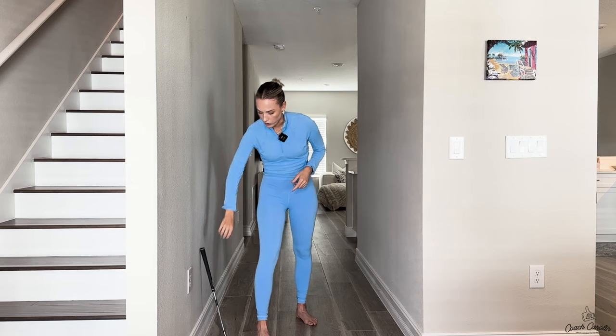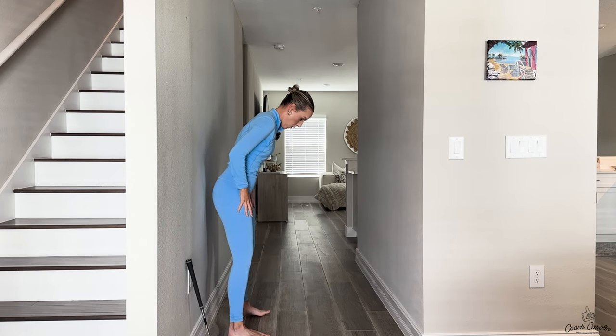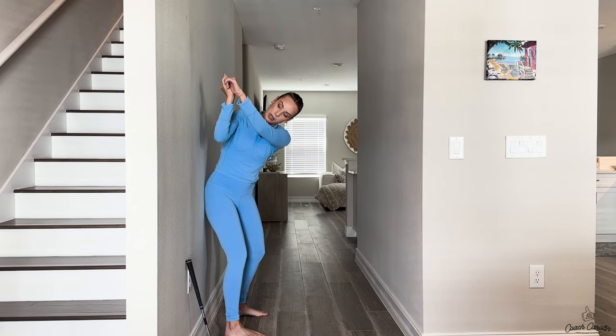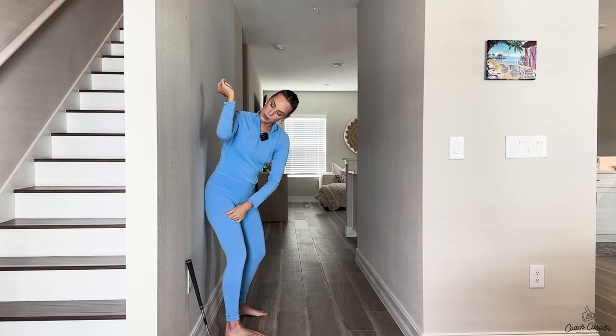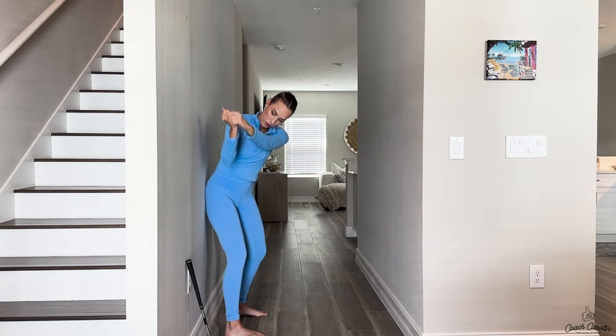Here are the hallway drills for those three categories. Number one — the elbow rotation drill. Go to your wall or hallway. Swing back, and when you do, I don't want that right elbow touching the wall. I want that right elbow to be parallel to the wall, pointing down. Then drop it in front of you. You don't want to be touching the wall with your right elbow.